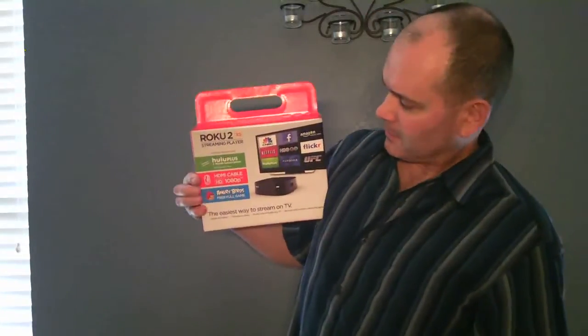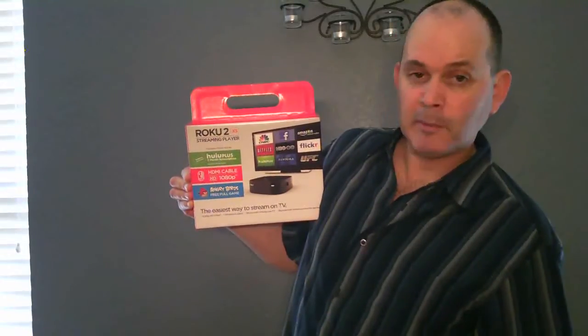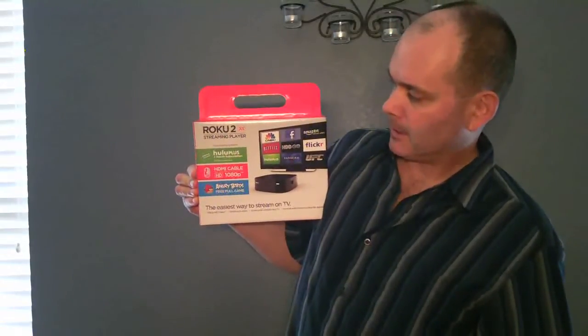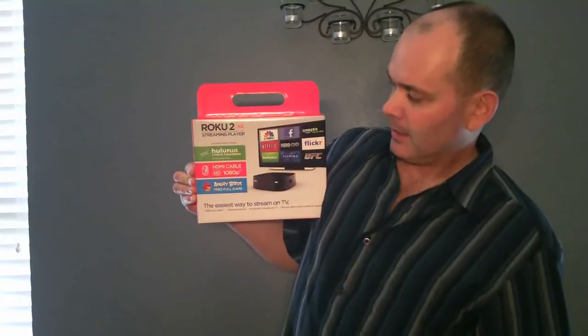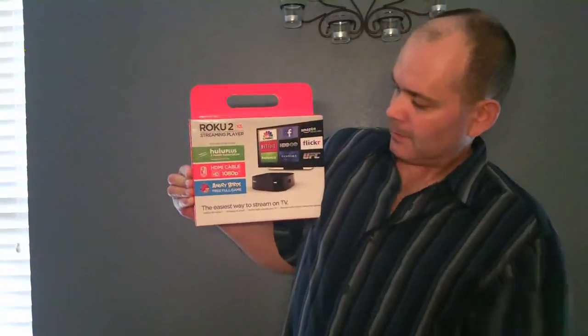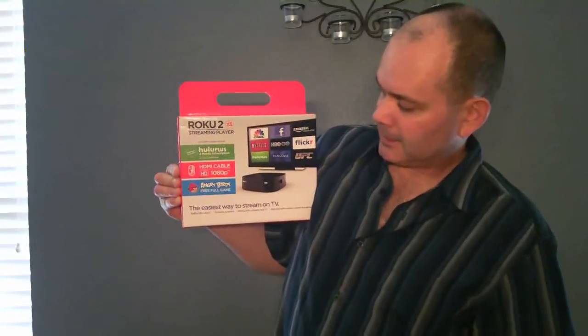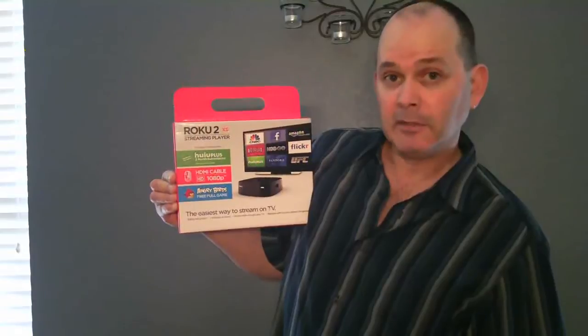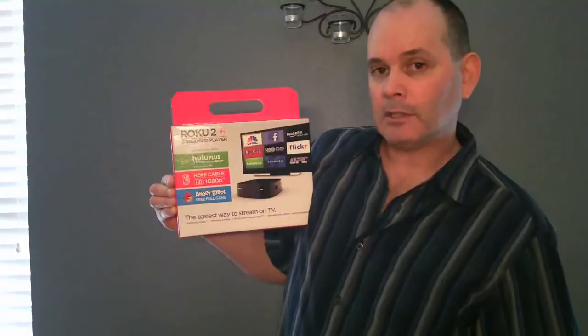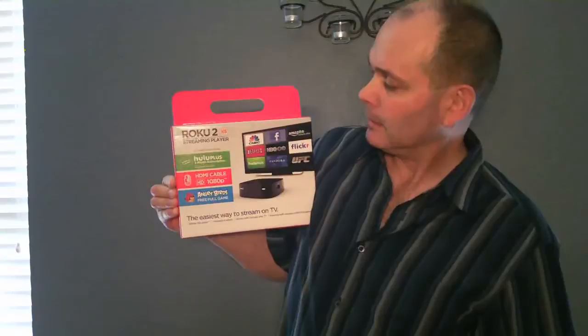Today we're going to unbox and review the Roku 2XS. It's a streaming player. It comes with a two-month subscription to Hulu Plus, an HDMI cable, 1080p capability, and a free full game of Angry Birds. It says it's the easiest way to stream on your TV. I'm going to unbox it, show you the features, and then test it against my Sony streaming DVD player to see how it compares.